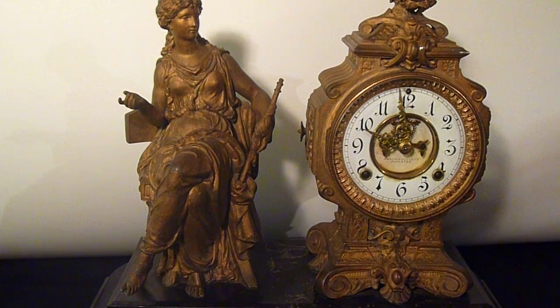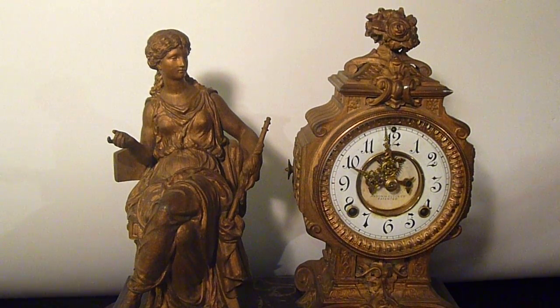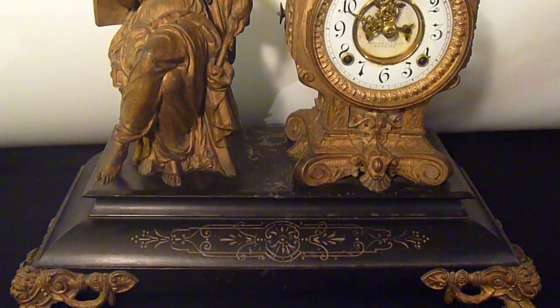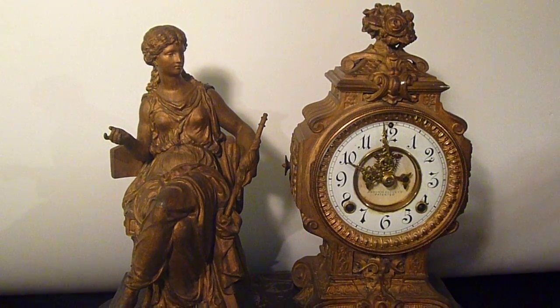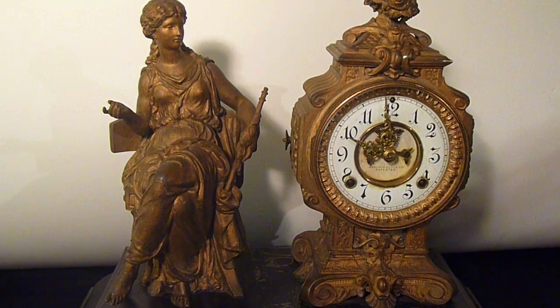Hello, this is Gary Wise here today with Dub's Treasure Store. This is my antique Ansonia clock. This clock was made around the turn of the century. I think there were three series of this type of clock. This is the large one of the three, weighing in at 32 pounds.